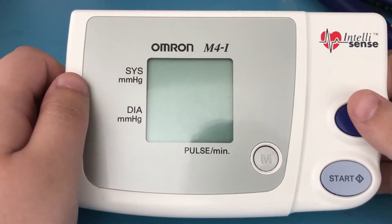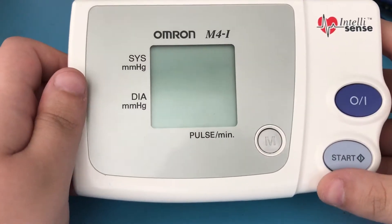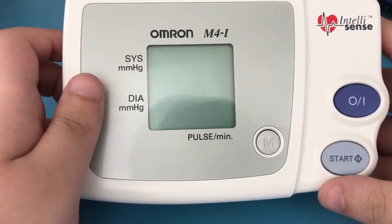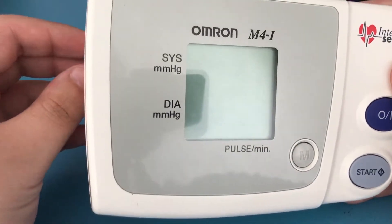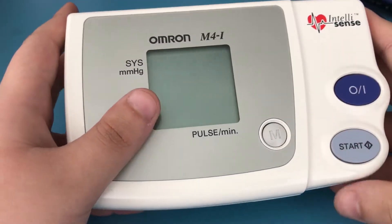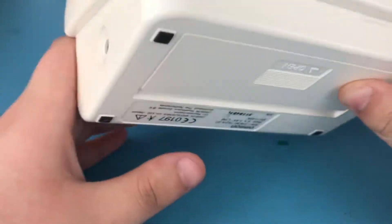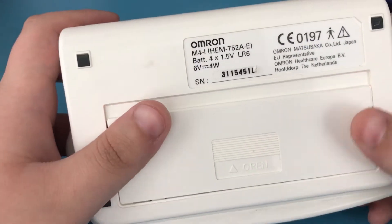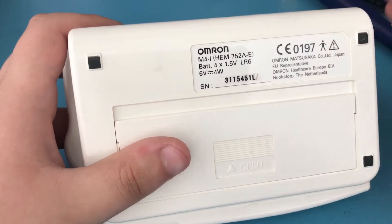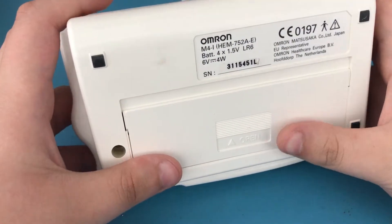Hello everyone. Here I have an Omron M4i blood pressure monitor that I've had for quite some time — probably over 10 years at this point. Unfortunately the screen on this thing died. The pump inside is working and it's actually inflating the cuff that goes on your arm, but the screen is damaged. I thought this might be an interesting teardown because I'm not sure if there are any blood pressure monitor teardowns on YouTube, so I decided to make a video about this. This is the European version, just in case there are different variations globally. Without further delay, let's get on with the teardown.